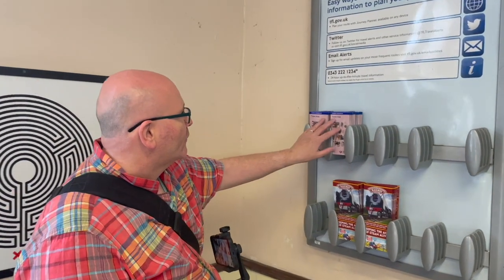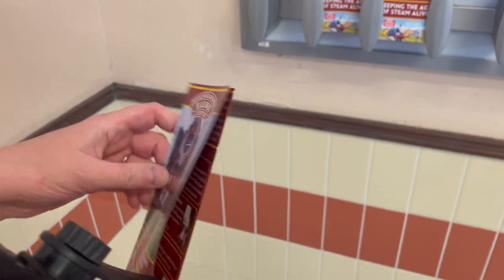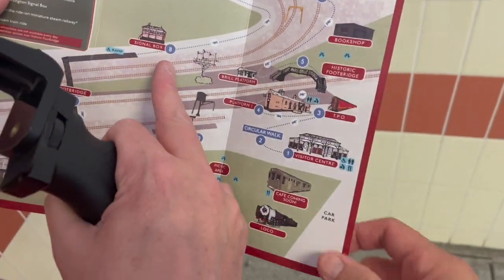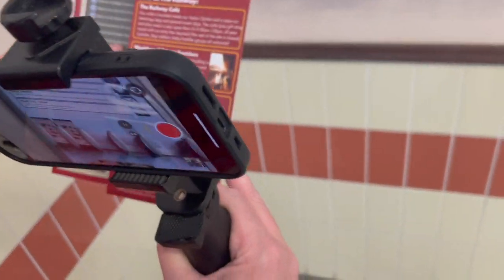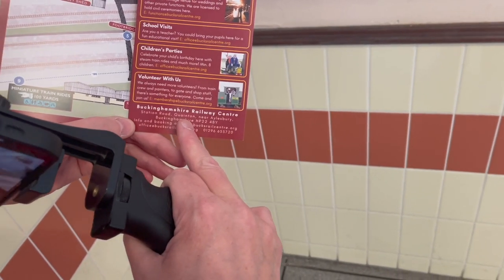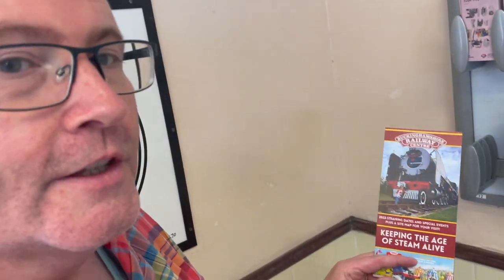There are a few information leaflets - you've got the tube map here, but I quite like the look of this: the Buckinghamshire Railway Centre. I can remember we did go there once before a few years ago. It's got the old signal box, restoration shed, all the usual bits and pieces you'd find at a heritage railway. It's at Quinton, near Aylesbury, because it's not on a mainline station. But it's good that they have these leaflets and I'm going to keep this one because we might visit sometime.